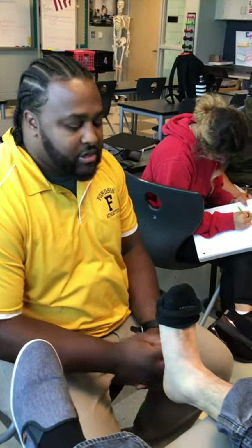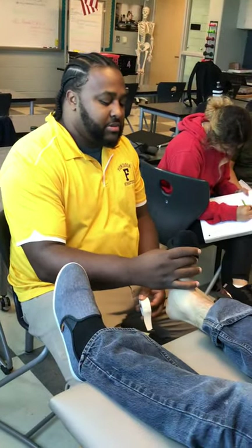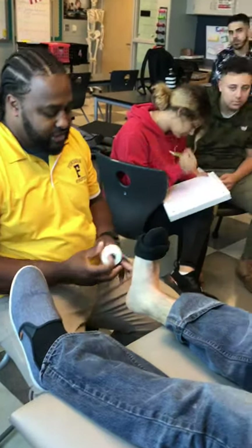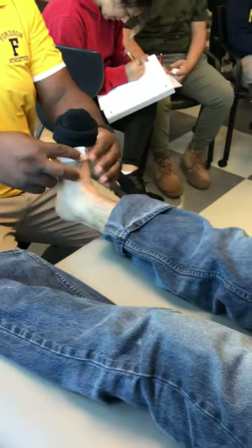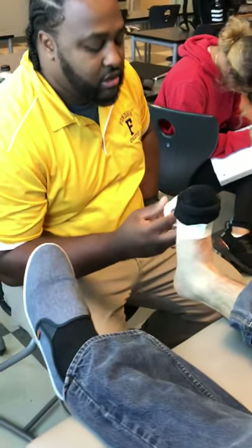Arch taping is used for flat feet and plantar fasciitis. Normally I would never sit down when taping, but because this tape table is a little lower than I prefer, I want to sit down to save my back. With an arch tape job, you want to have them hold their foot straight up as best as possible — that's step one. Step two is an anchor strip. I'd use a one-inch tape, as an inch and a half would be way too big for this.